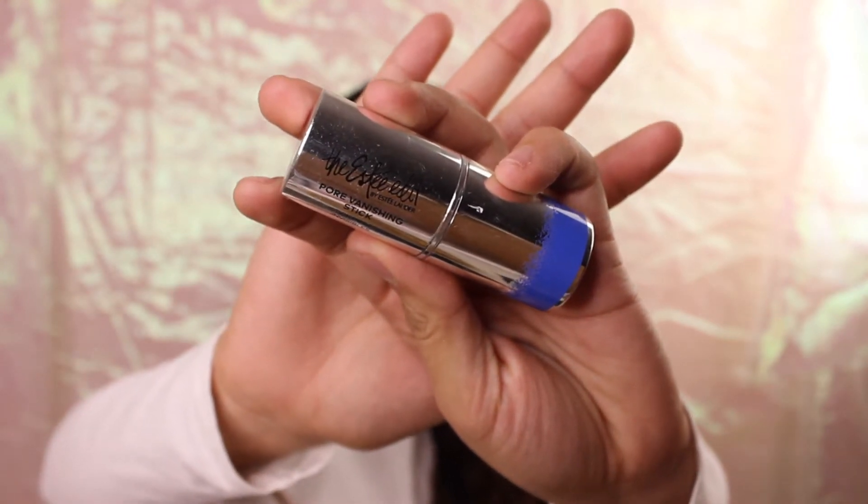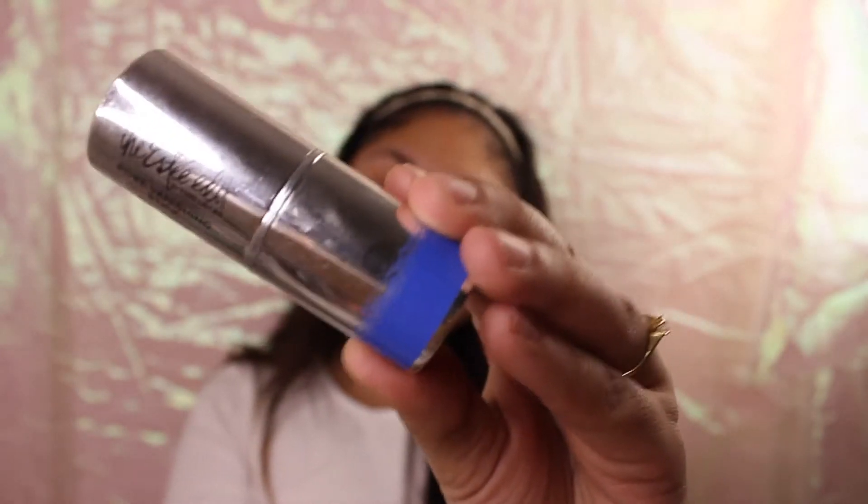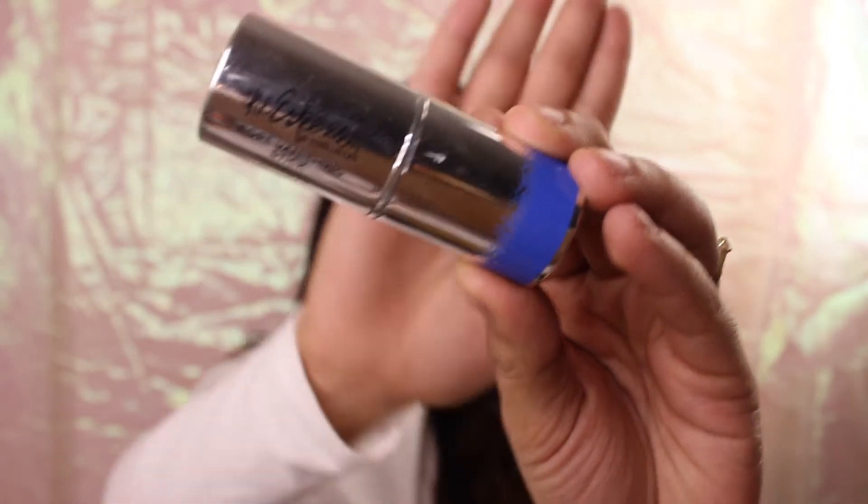For primer, I will be using the Tarte vanishing stick. It's really easy to use and it really does help to minimize the appearance of pores and just prepare your face for a smoother application of your foundation.